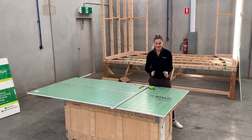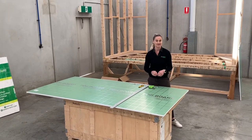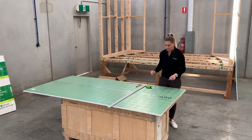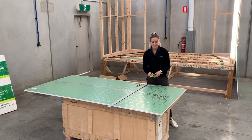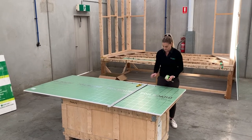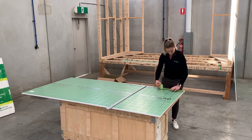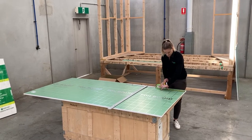Hey everyone, I'm here today to show how easy it is to measure and cut the foil board insulation panel. So I am firstly going to measure out 350 mils. I'll just give that a nick.